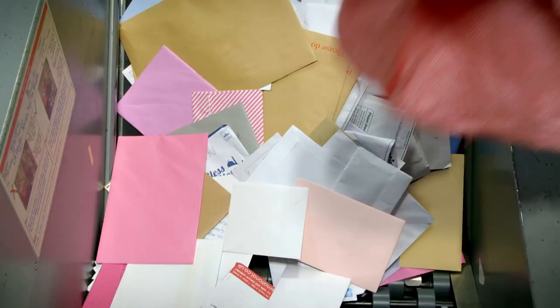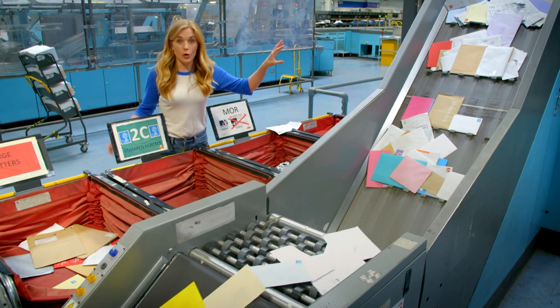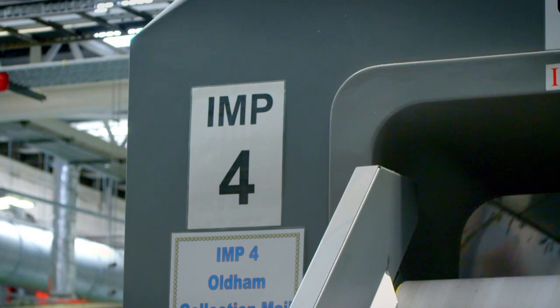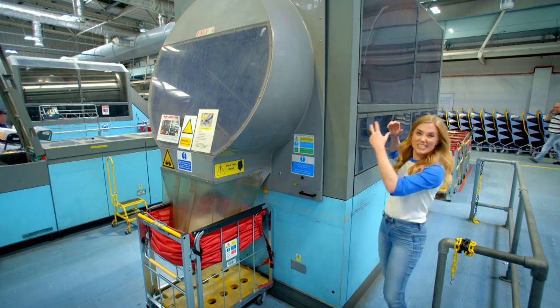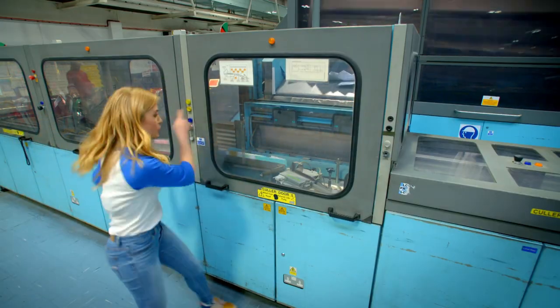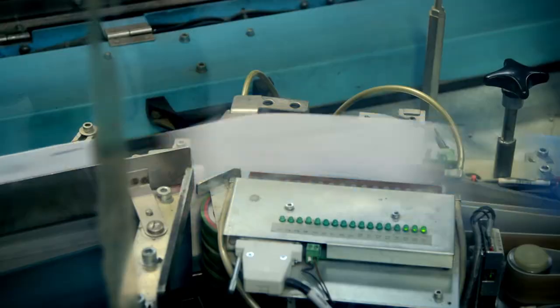Thousands of letters arrive at the sorting office every single day in these red bags to be sorted. All of the letters go into this machine - it's called an Integrated Mail Processing machine, or IMP for short. The machine sorts the letters - look, you can see my letter there! The letters fall into a spinning drum where they get separated into different sizes, then they travel along these belts until they whizz off further down the line.